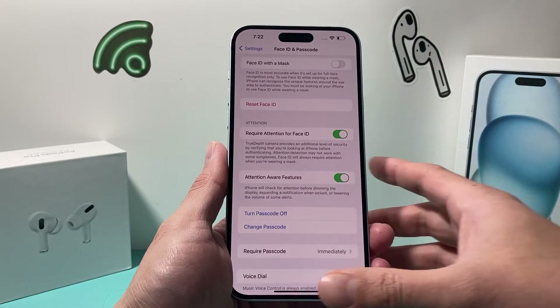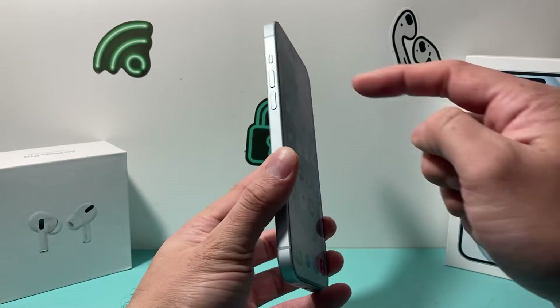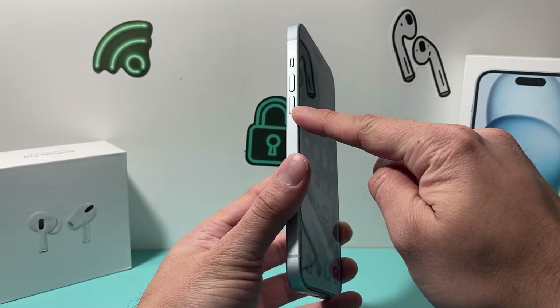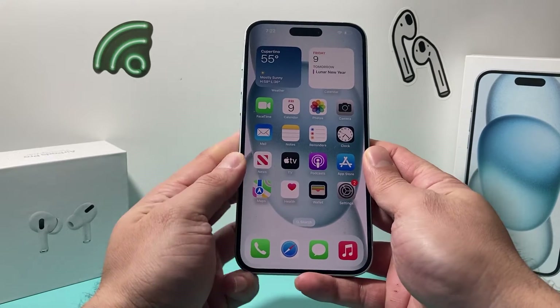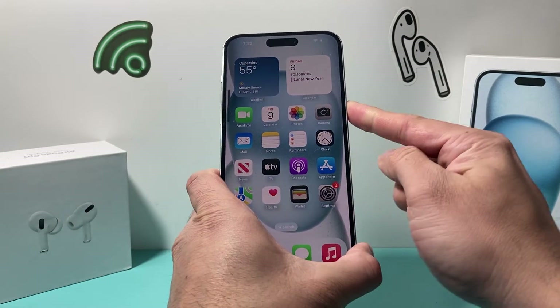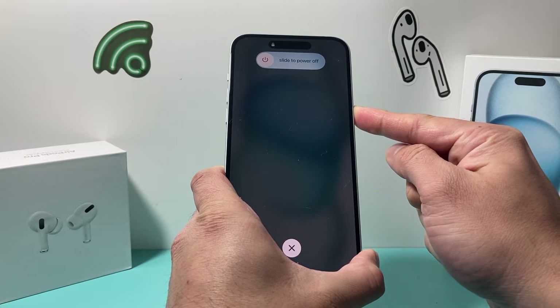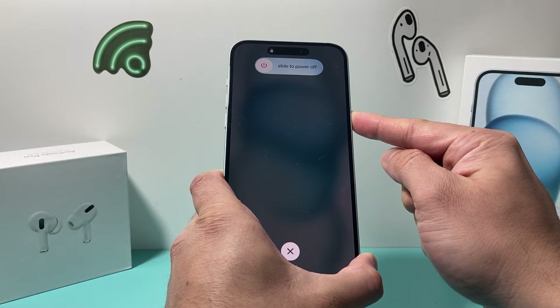If it's still not working, it's time to do a forced restart on your iPhone. To do a forced restart, press and release volume up, press and release volume down, and then hold the side button until the screen goes completely black. I'm going to do volume up, volume down one after another, then hold the side button. This is known as a forced restart — it shuts down the phone's software and, after it turns back on, reloads the code. During this process, none of your data will be lost.